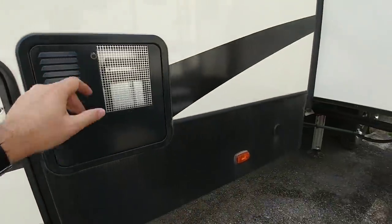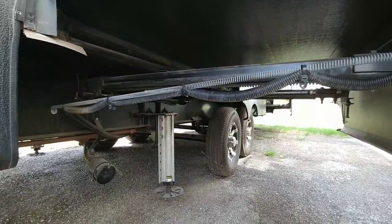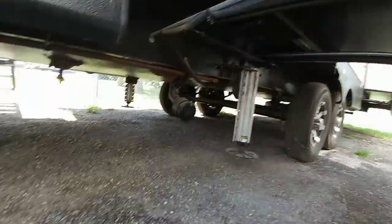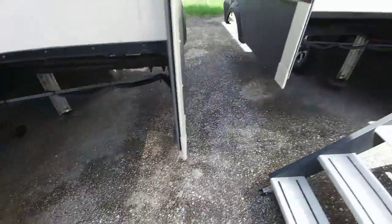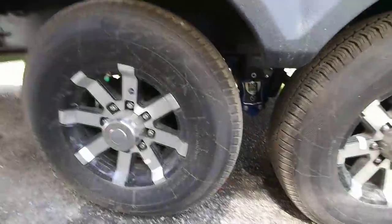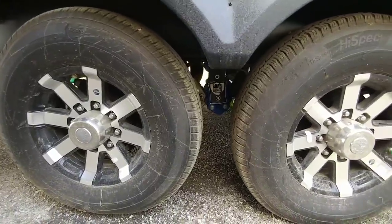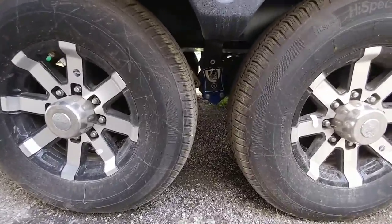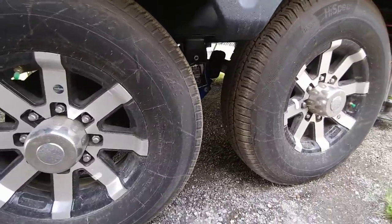Over here you have the back of your water heater. All rack and pinion slides — there are no cable driven slides on this unit. You can see this one as well as the slide over there, both rack and pinion. 12-inch I-beam and then it drops down to an 8-inch I-beam up here. All frameless windows. Over here you can see it uses the high spec G-rated tires, which are becoming more and more common on fifth wheels.